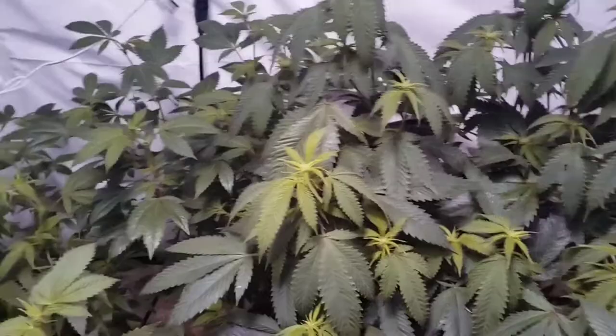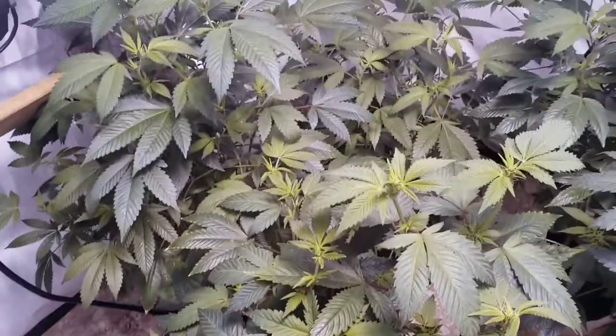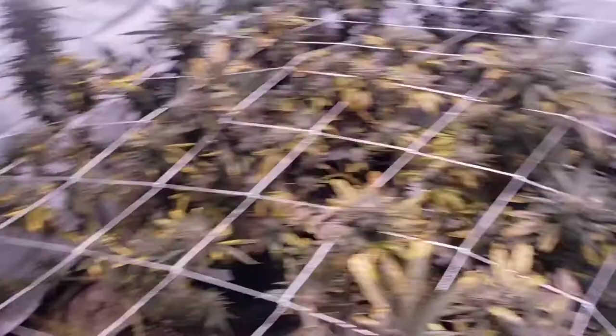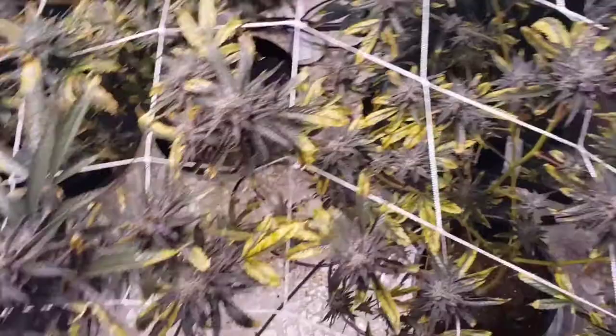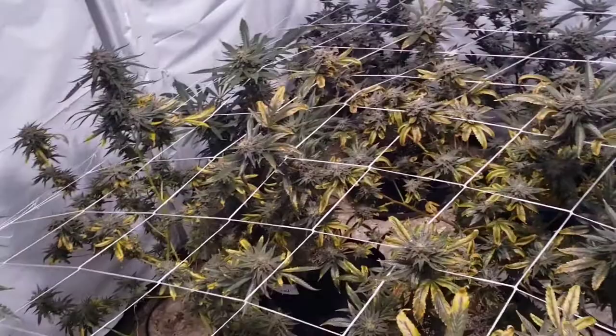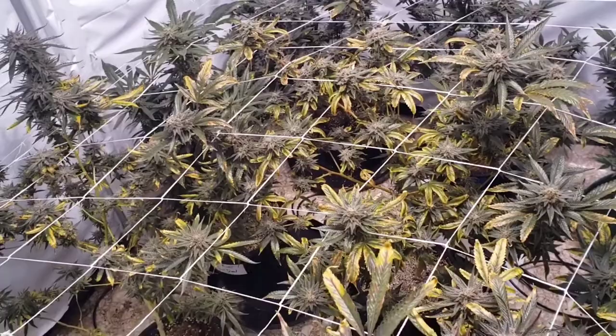Over here is the final area of the flower room — you can see it's just using up all the nutrient that's left. They're not taking up water anymore. I've been feeding them every four days like clockwork, but this day they're just as heavy as the day I watered them four days ago. To me, that means they're not taking up water anymore.